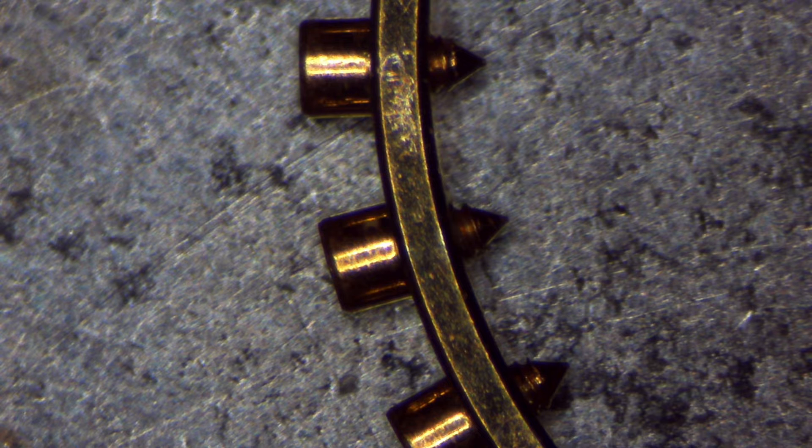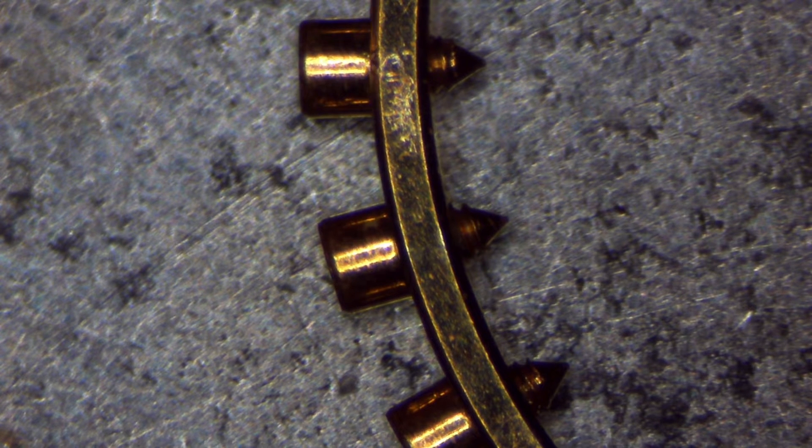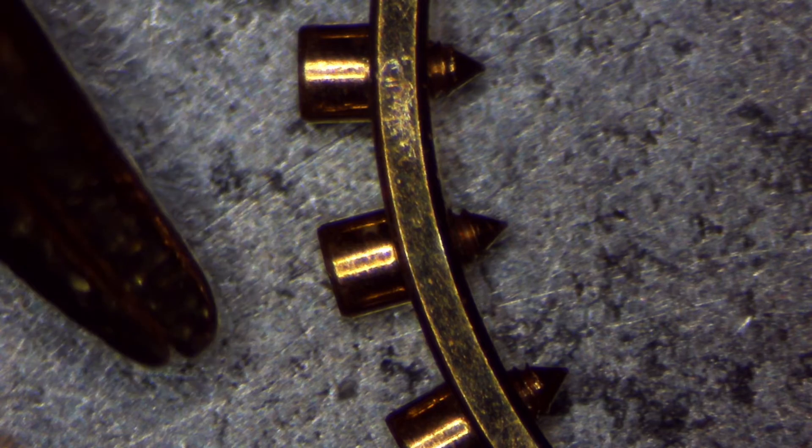It's actually a watch balance that would be similar to a size 6 pocket watch, or just a large watch. These are the screws screwed into the actual rim of the balance. Again, I'm going to bring in my tweezers so you can see the size difference — so these are my tweezers.